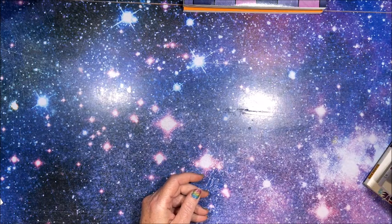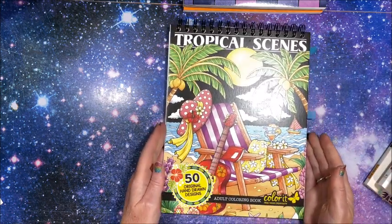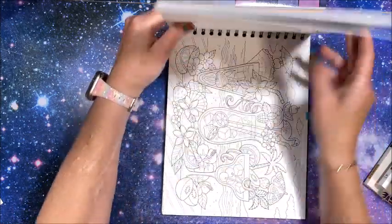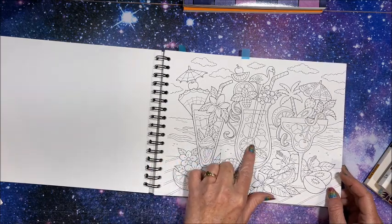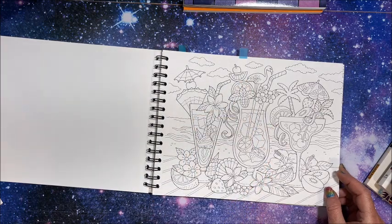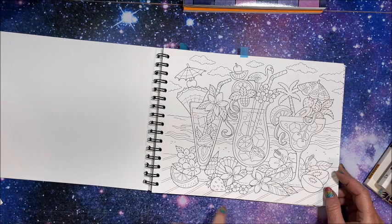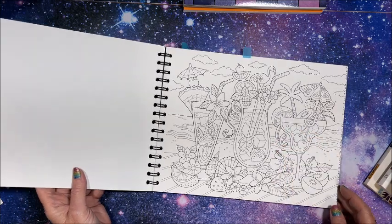The next one I had to find was a picture of lemonade or citrus slices. This is a book by Color It called Tropical Scenes. I found this yummy picture — we do have some lemons down in here, so I assumed this was a lemon slice. We also have a seashell and an umbrella. Now this maybe is an orange slice, so a lot of citrus slices because we have one here too. Lots of fruit in that one.